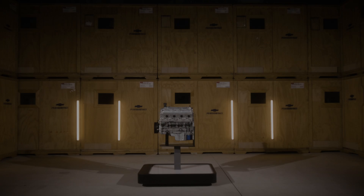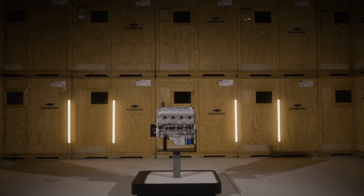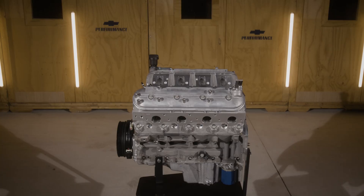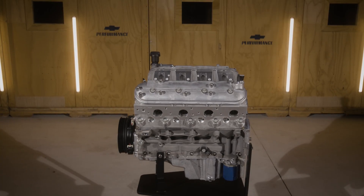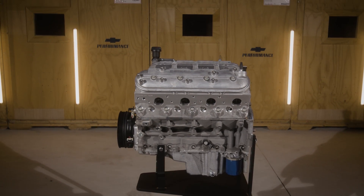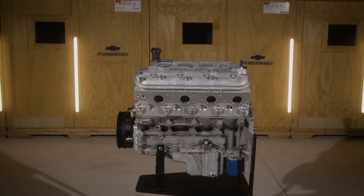The ZR1 was a supercharged marvel, featuring our latest technologies resulting in the most powerful Corvette at the time. 638 horsepower and 604 pound-feet of torque came from that power plant, with every inch optimizing airflow.